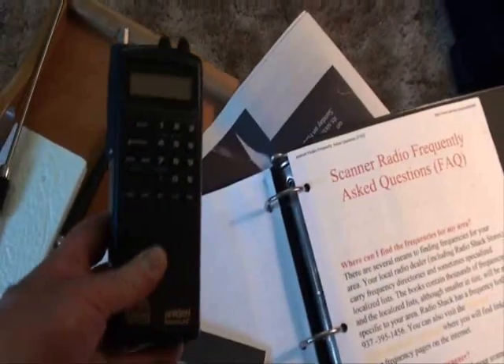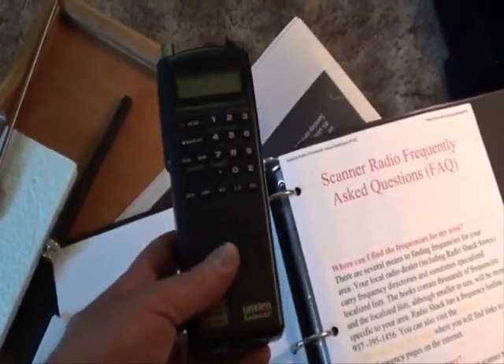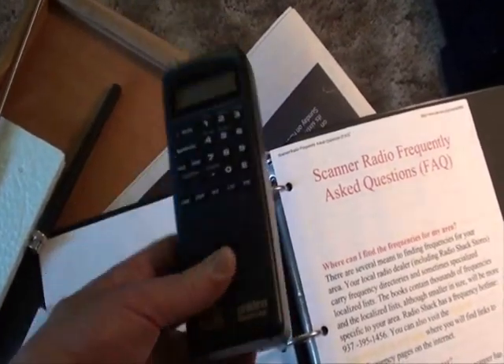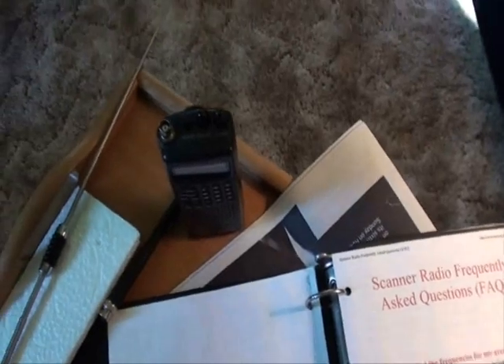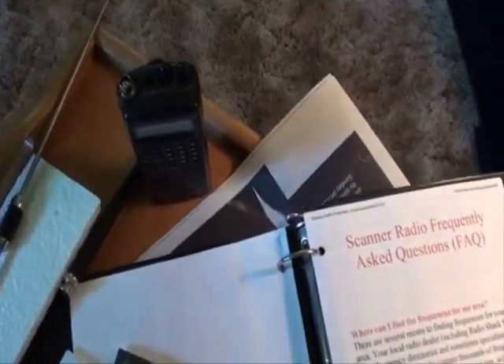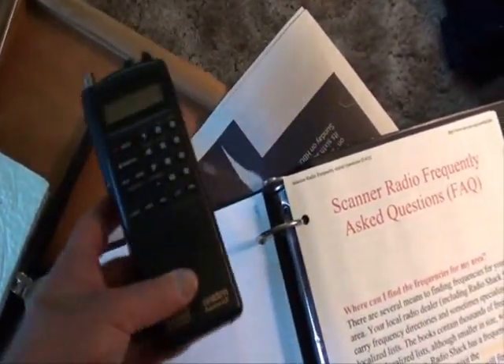The reason why I said this doesn't have to be expensive — you could go to Radio Shack or a specialty store on the internet, and you'll find scanners with a zillion memories, but you'll end up paying $300 or $400. You don't have to pay nearly that much. You can buy something like this for maybe $50 off eBay, even less.